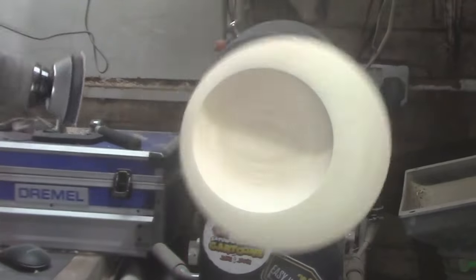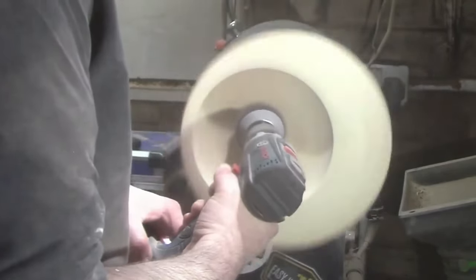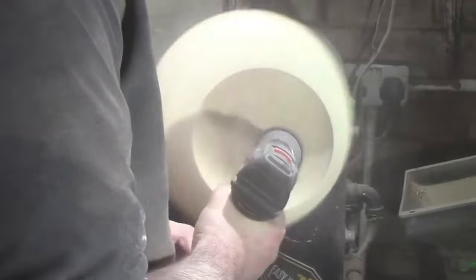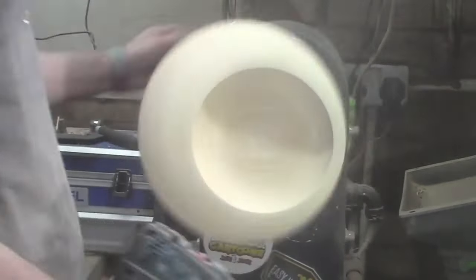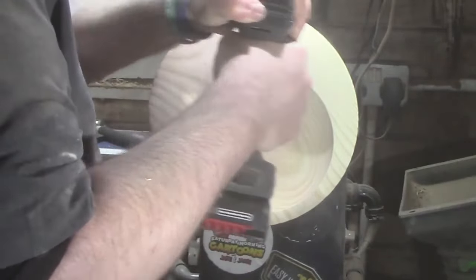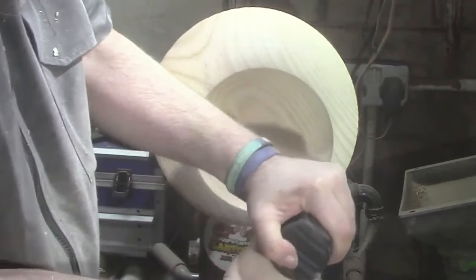I've already done most of the sanding. Now we're going to use the drill with the sanding pad on it and sand up to 400 grit. The sanding pad has got some finer abrasives on it. I'm not going to do the wings by hand — it would be silly — so that's why I'm using the drill.